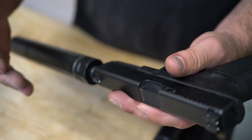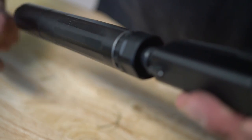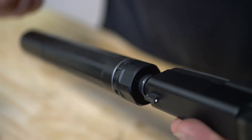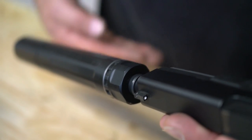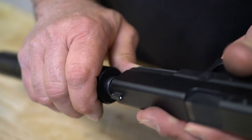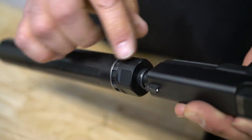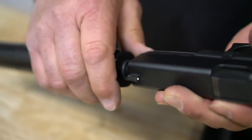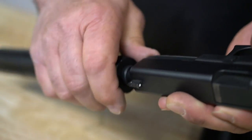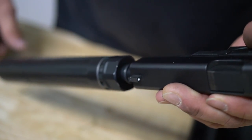There are also 10 different positions that this can can index around to move the stack around on the barrel for point of impact shift. The way you change those locations is you just pull the spring off of the notches and rotate it around. Hopefully that helps put your groups on the bullseye where your metallic sights are.